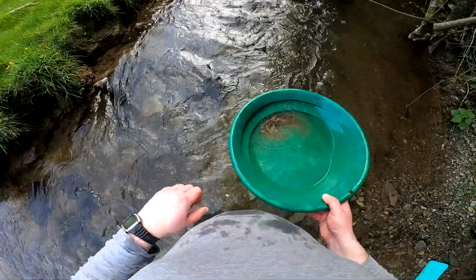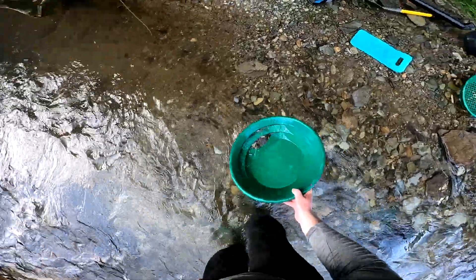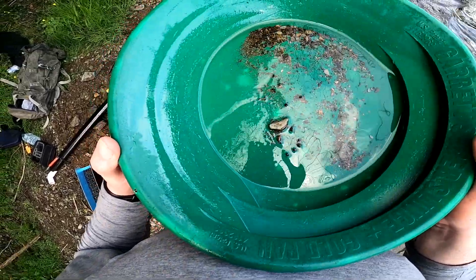Okay, so that's all the material from the sluice box. One hour and 12 minutes. Let's see how we're getting on here — we don't want the water running too fast. Not only is there no gold, there's no material. That box was too fast. Okay, well that's disappointing — no gold here. It's obviously just a case of too much overburden.